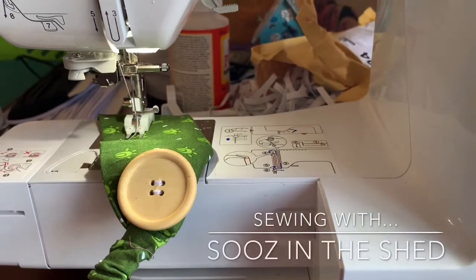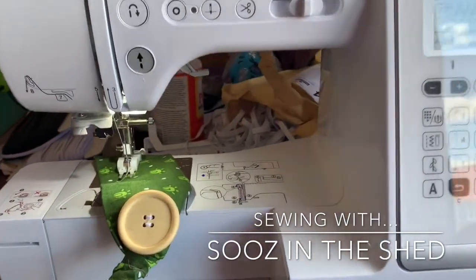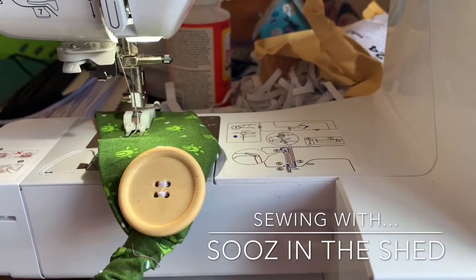Hello and welcome to Sewers in the Shed. Today I'm going to show you how to sew a button on using your sewing machine. Once you get the hang of this you can get loads of buttons sewn on in really quick time — it just takes a little bit of practice.